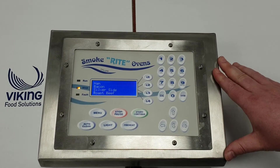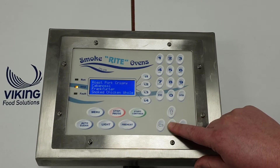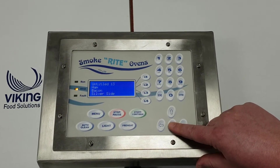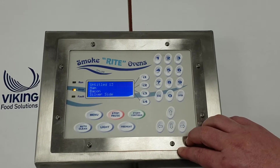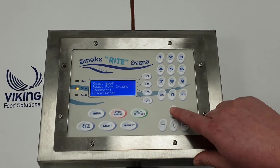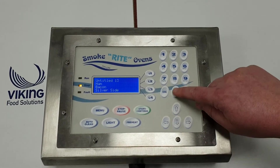Here we've got ham, bacon, silverside, roast beef. Hit the arrow and we see another four, and hit the arrow again to see another four - and we're back around. There's a program there that I've created just to test a new one. If we want to select ham, in this case it's line two, though it might be different on your computer.